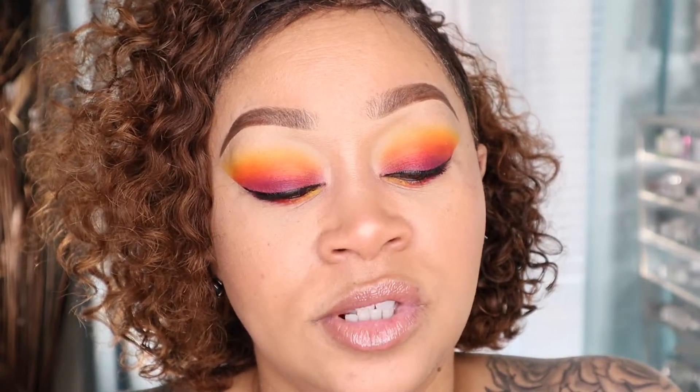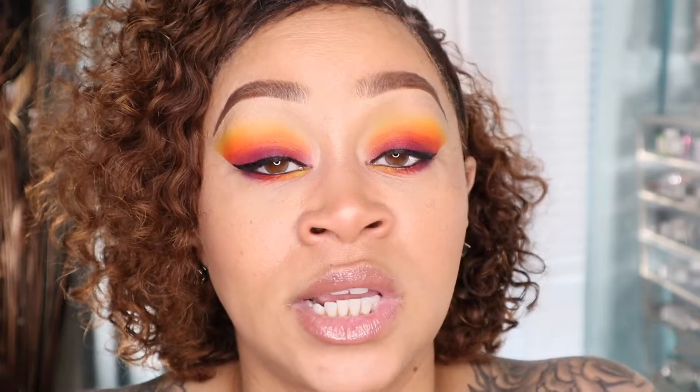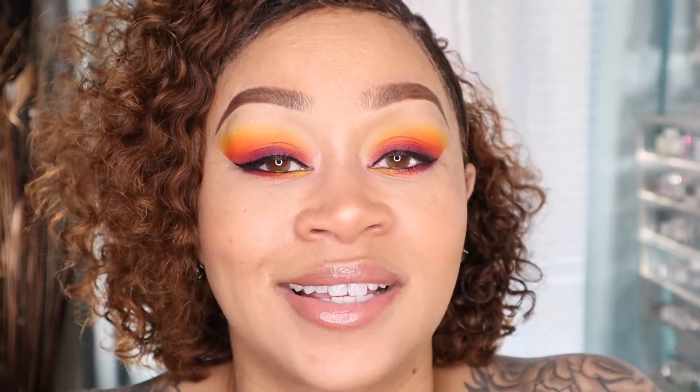So this is the finished look, you guys. I used MAC lip glass in the color Spike — I wanted the lips to be very nude because the colors on our eyes are very bright. I hope you guys enjoyed this tutorial. I'm sending you guys lots of love. Please be safe out there. Until next time, thanks for watching. Bye.